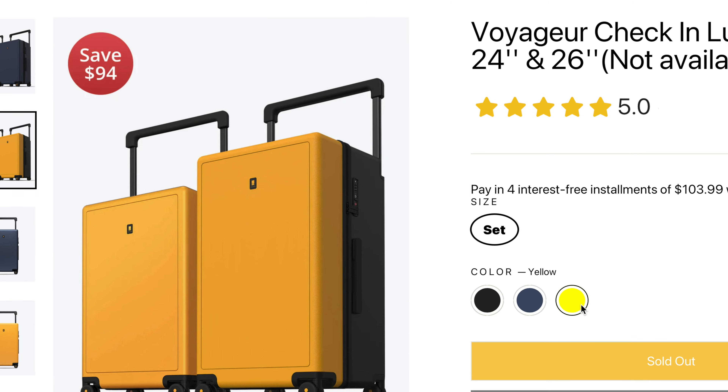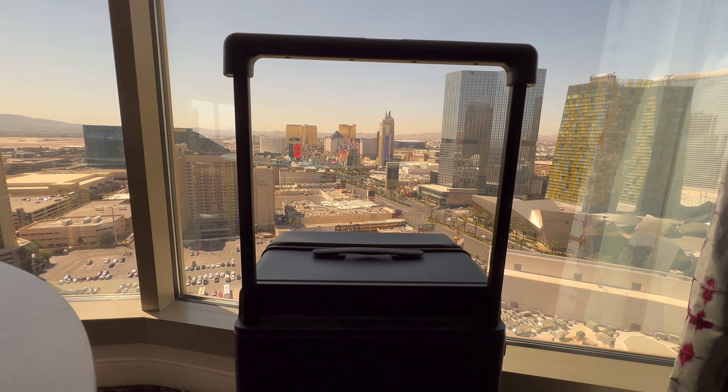So this is the Level 8 luggage. Now they have a lot on their website that you can choose from, but I have the Voyager check-in 28 inches and 26 inches, and it comes in a set. They're both virtually the same, except one is a little bit bigger than the other.